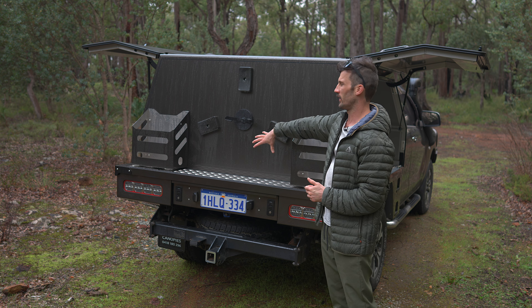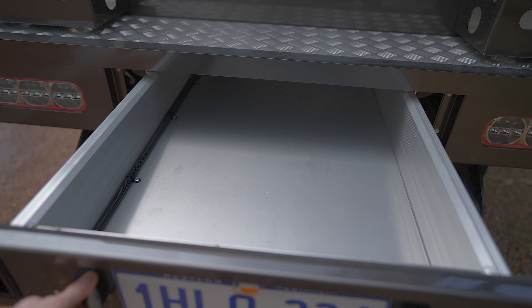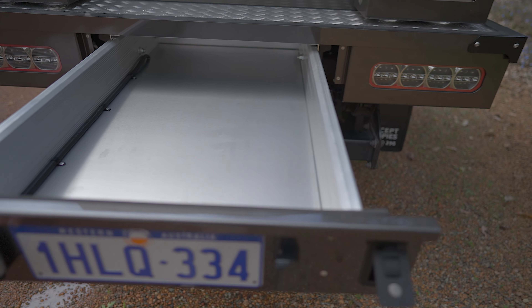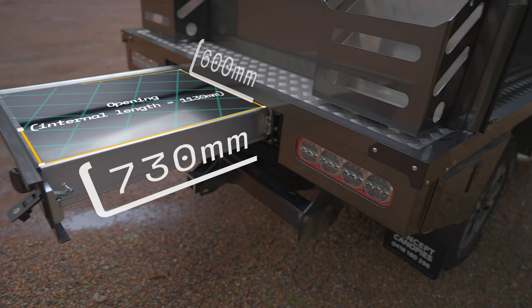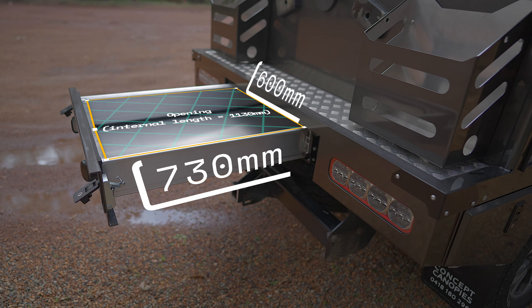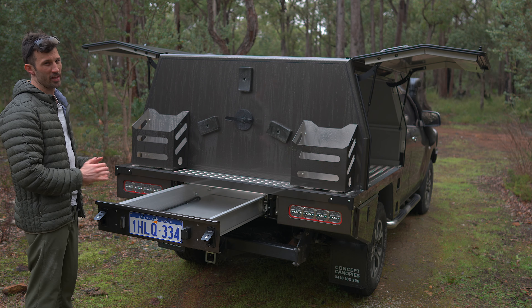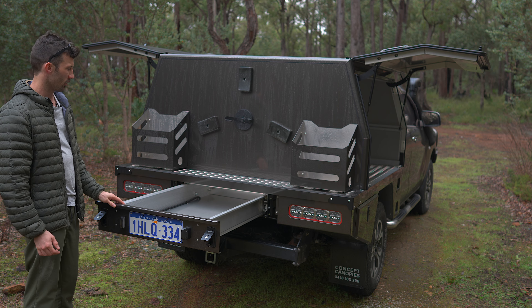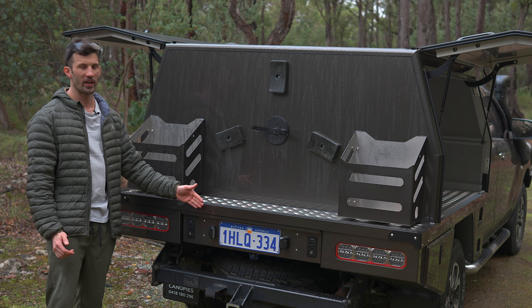I've got the trundle drawer — I'll put the dimensions up on screen. Things like the behind-the-wheel toolboxes are not things I need at the moment, but it's easier to get them now. Especially the trundle drawer and the water tank, because you can't really fit them later — they have to be part of the original design. That's why I've gone for this even though everything's empty at the moment.